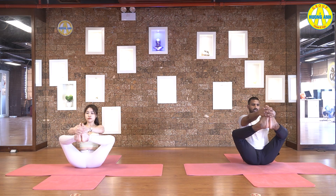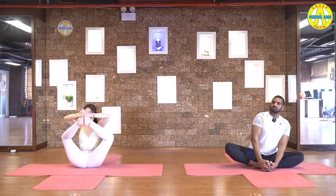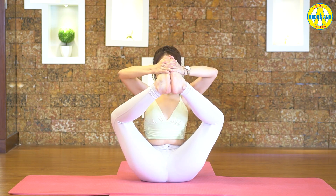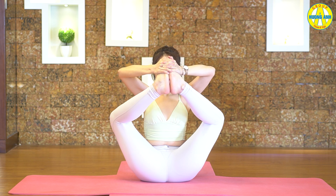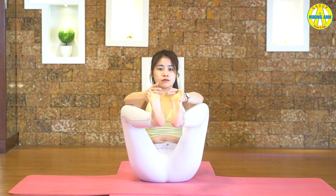Interlock your fingers, grab your feet. Inhale, back straight. Then slowly lift your legs up front of you. Look at your toes. Then exhale. Bend your elbows and touch your toes with forehead. Keep your back straight. Breathe long, hold it. Five, four, three, two, and one. Grab your big toes and inhale. Open your legs maximum. Pull your legs backward. Keep your back straight. Look forward or look up. Make your balance here. Five, four, three, two, and one.